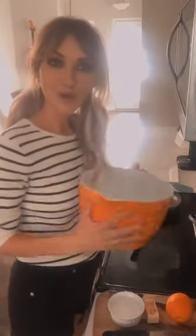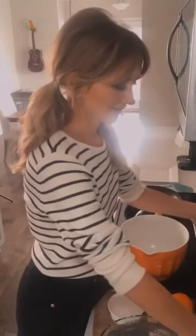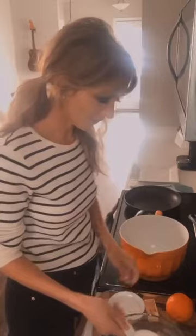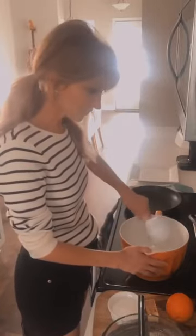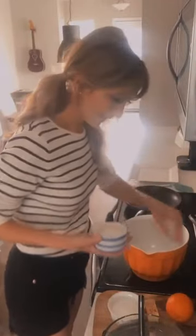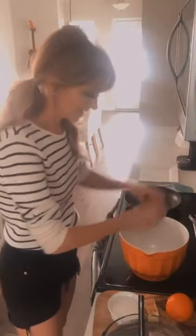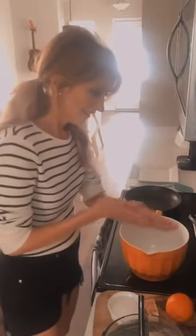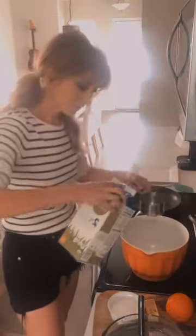Here we go. We're going to take a mixing bowl and add one cup of flour, just like so. A little pinch of salt. Take one large egg, mix that together, and then we're going to add one and one-fourth cups of milk. We'll add that to our mixture.